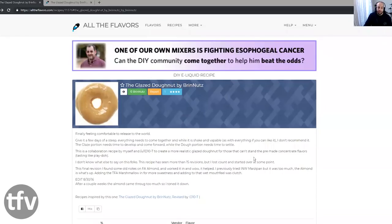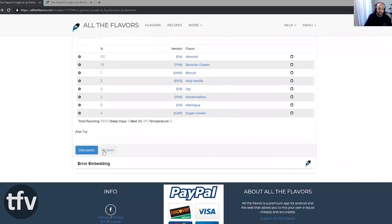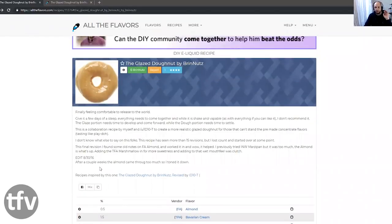The next recipe is a Glazed Donut by Bryn Nuts. This original recipe got a four-star rating with one review, and that review is by ID10T. There's a little bit of a story to this recipe. From Bryn Nuts: 'Finally feeling comfortable to release this to the world. It's a shake and vape, but I don't recommend it — the glaze portion needs to develop and come forward, while the dough portion needs to settle. This is a collaboration recipe by myself and ID10T to create more realistic glazed donuts for those who can't stand pre-made concentrate flavors tasting like Play-Doh.'